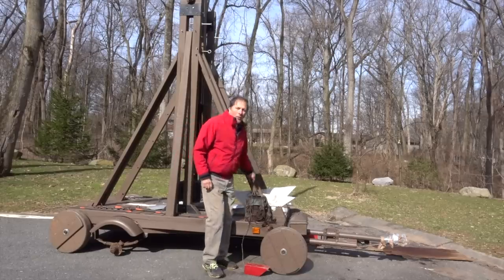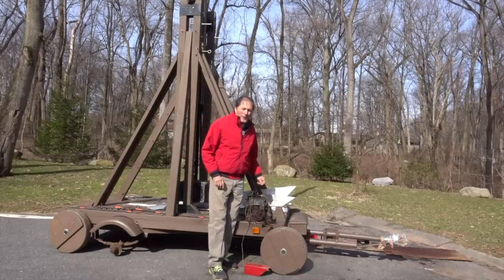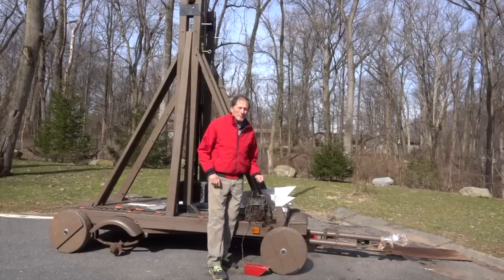That's really surprising. Well, I hope you enjoyed this video on the trebuchet, and as always, I want to thank you for watching. Okay, bye.